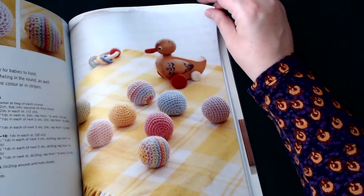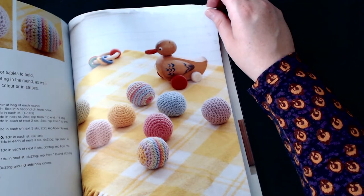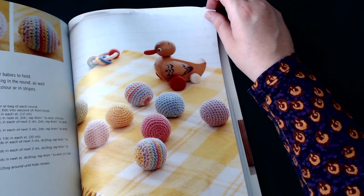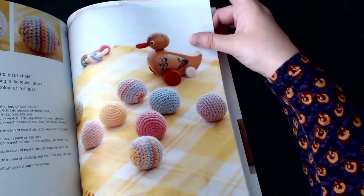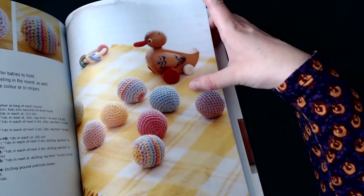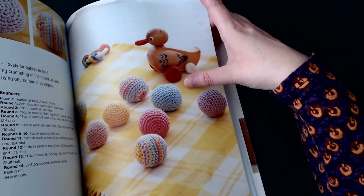Then we've got baby bouncers — little crochet balls that are perfect for tiny hands, lovely for babies to hold, throw, or crawl after. They're also good for practising crocheting in the round and for using up smaller yarn remnants. You could also use this pattern to make Christmas tree decorations.